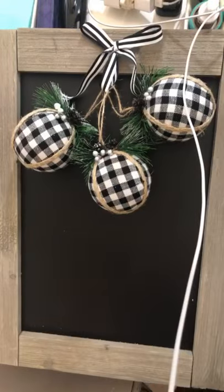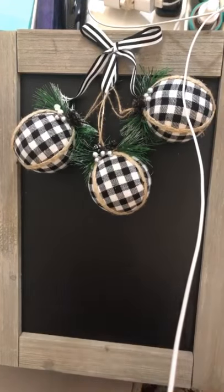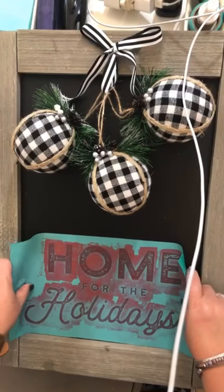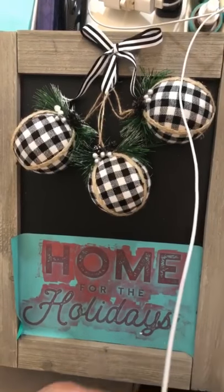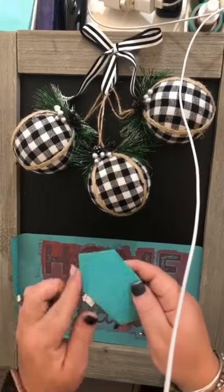Hey friends! Today I'm creating a chalkboard that I had just randomly in my stash using the Happy Camper winter add-on. I'm using the part that says home for the holidays.